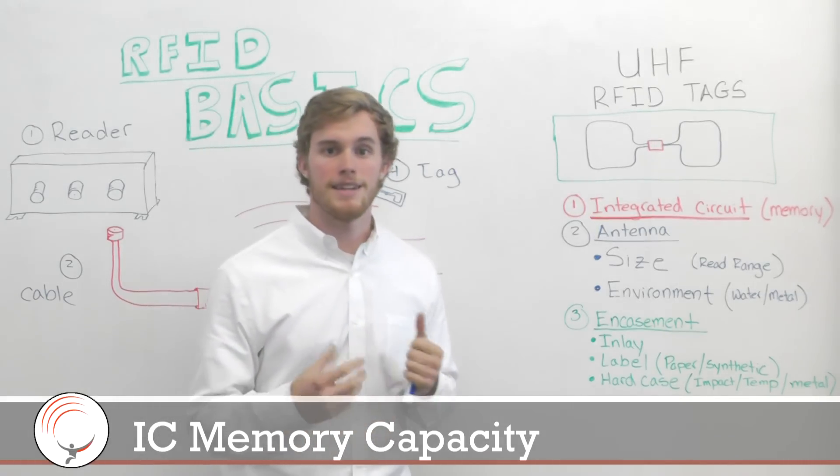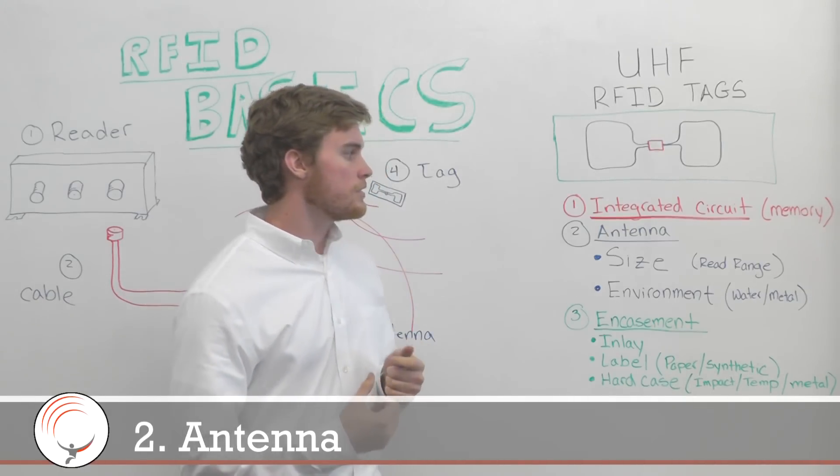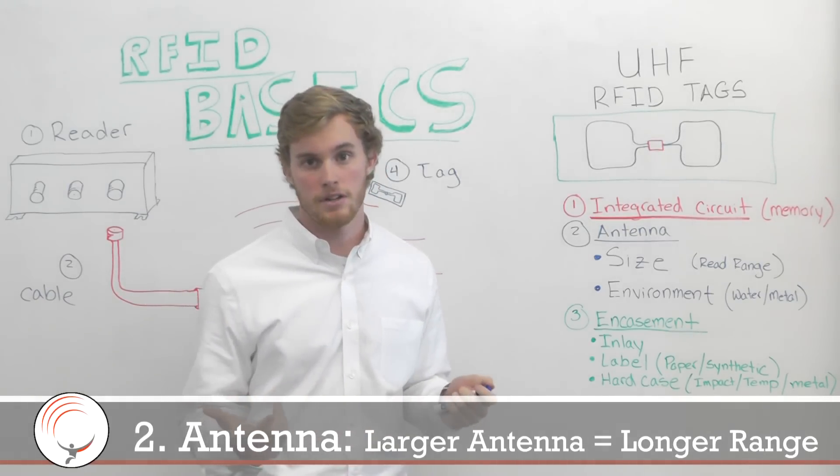The second component is the antenna that's actually a part of the tag. In general, a bigger antenna is going to allow for a bigger read range.